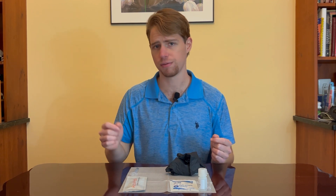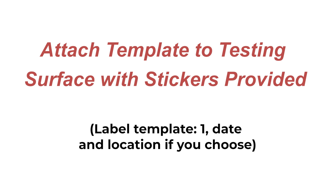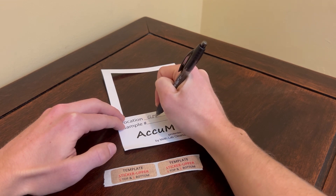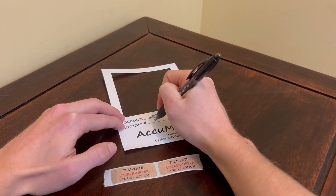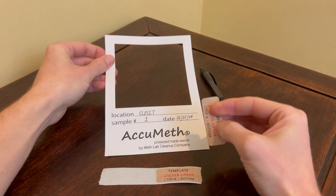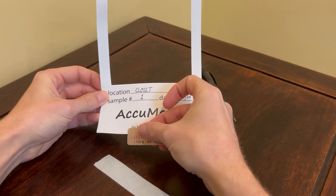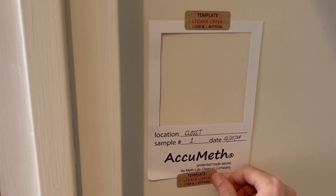Before we go over the sample collection and extraction process and the test procedure itself, let's go ahead and post up our sample template in the area to be tested. For posting your sample template, you'll want to label your template — here I'm labeling this one 'closet' — also number your template, so here I'm numbering this sample number one, and detail the date.